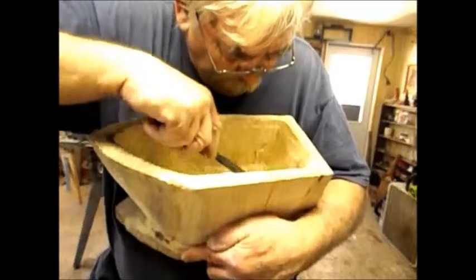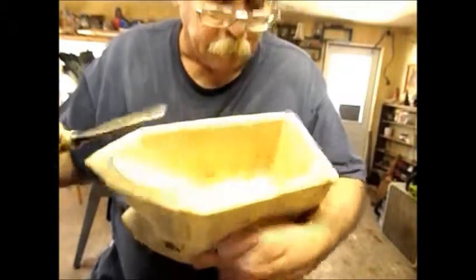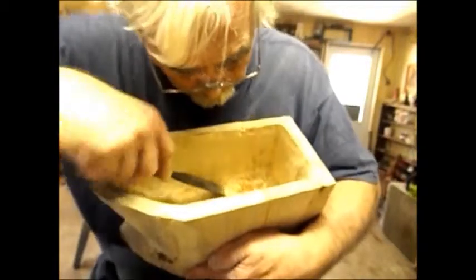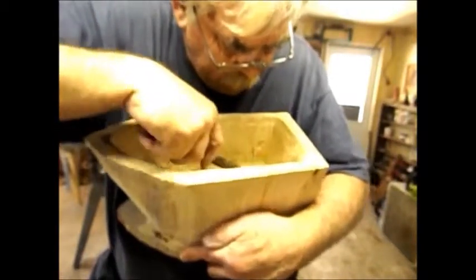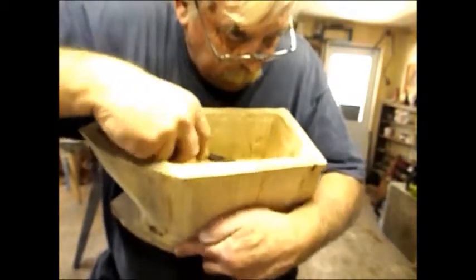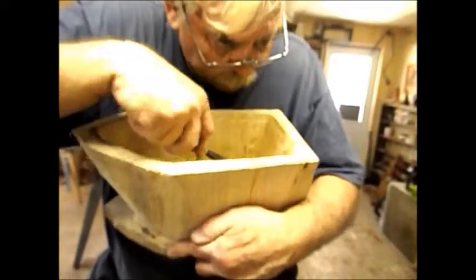I will take a sanding block and smooth it out as best I can. It will not be flat like a simple board bottom, but for the purpose this box is going to be used for, it's not going to cause any problem.